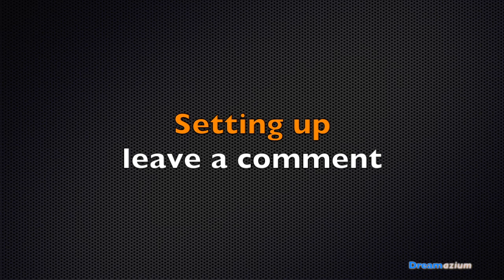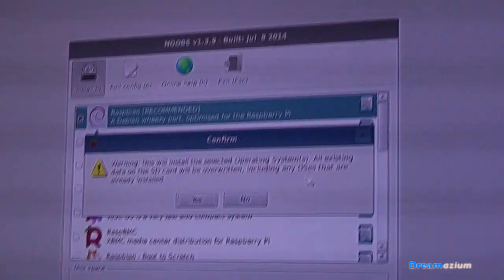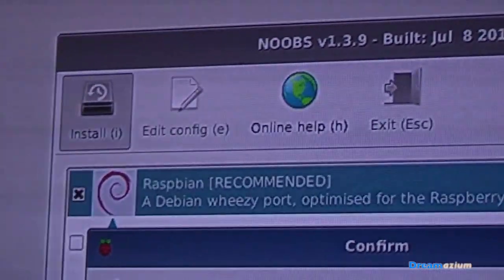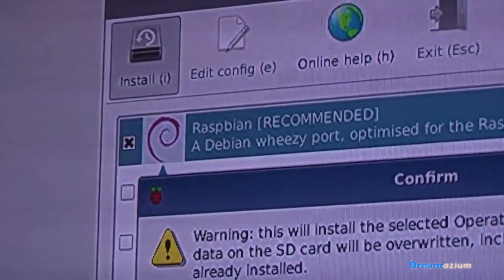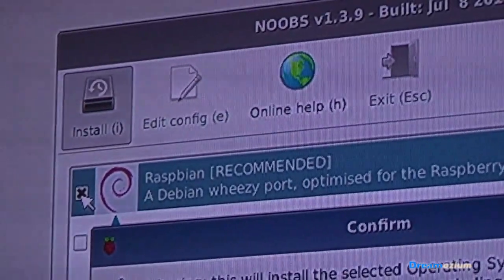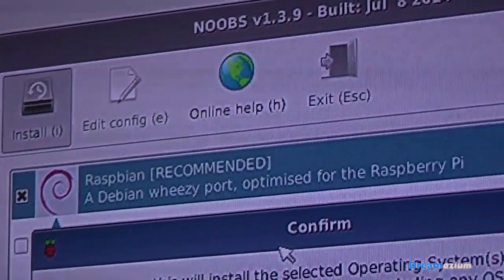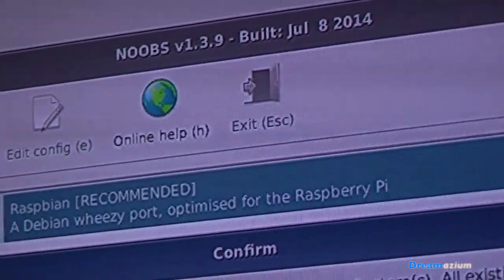Now it's started, I might as well show you the rest of it — how to set it up. So this is kind of difficult to record because I can't use a regular screenshot, so you're just going to have to bear with me. You can see the choices you've got, and I've gone for Raspbian, which is the recommended one, and then you get this box come up. If you have the NOOBS thing going on and on, just try clicking on this and see what happens.